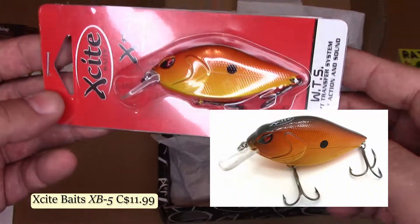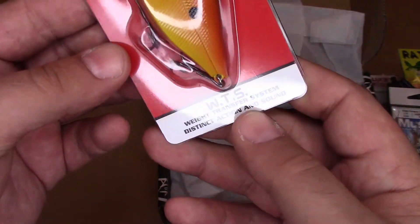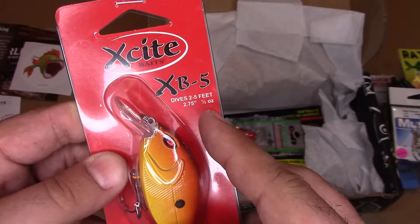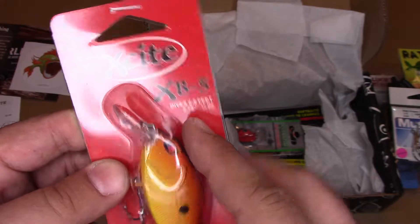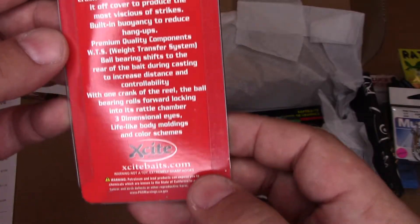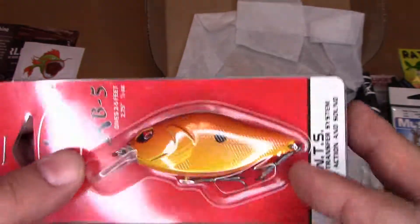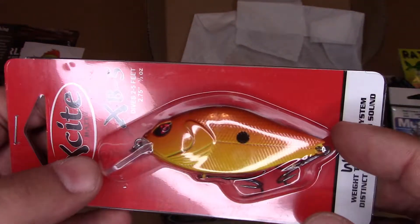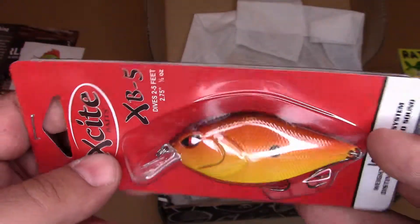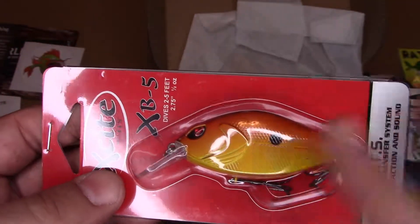A crankbait from Excite Baits, which I know is an American company. WTS Weight Transfer System, distinct action and sound. XB5, dives 2 to 5 feet, half ounce, 2.75 inches in length, distinctive rattle. And the color is Sunset Craw. I like it. I've been throwing more crankbaits lately — I was never much of a crankbait guy to begin with, but the last year or two I've been really making more of an effort. Yeah, I like it.